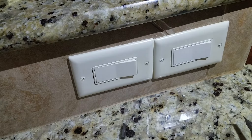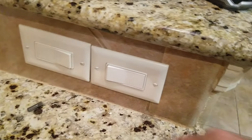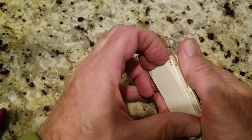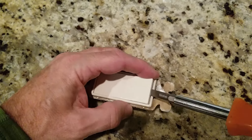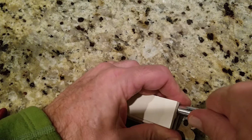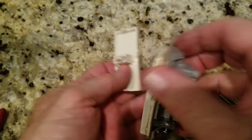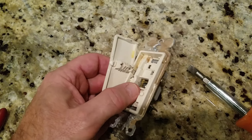Let's turn the breaker back on and see if it works. Way too working - feels good, nice switch again. Take a peek at the old switch again to see if we can figure out why these things pop out. I don't know - end of discussion.